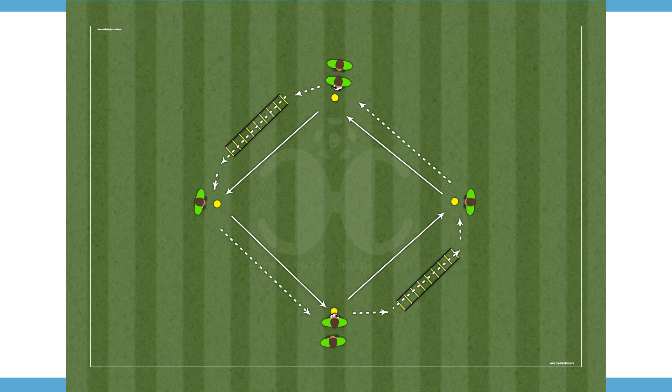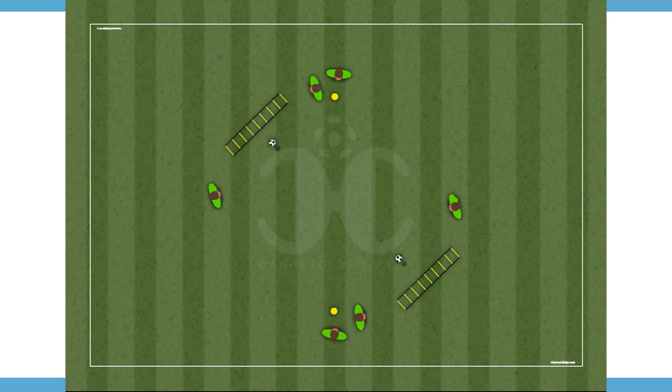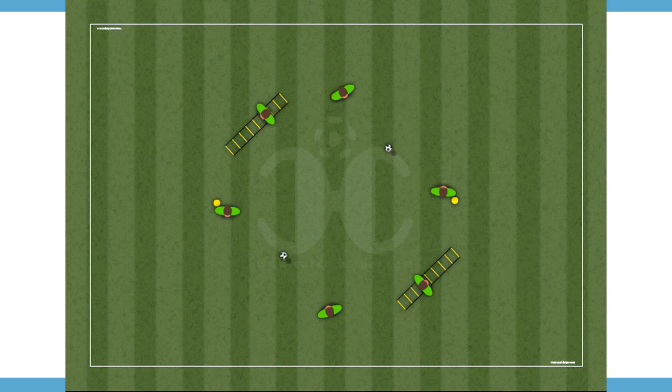Coach Helper dot com. This is a passing and receiving warm-up drill. Objectives: exercise of pass and reception, targeted to improve motor coordination. Six players for each diamond, two balls are played simultaneously. Always use two players where the ball starts the exercise.